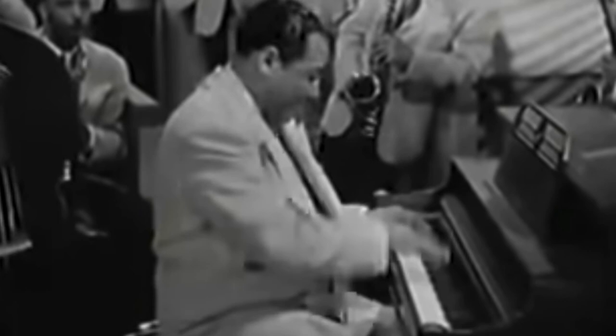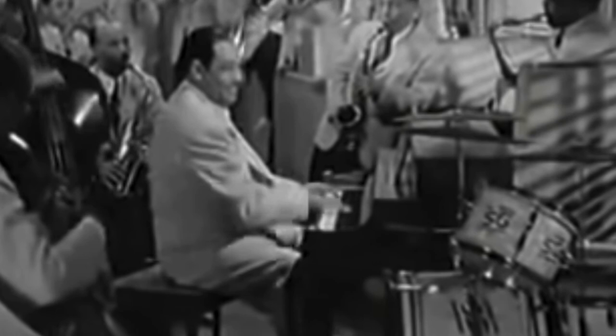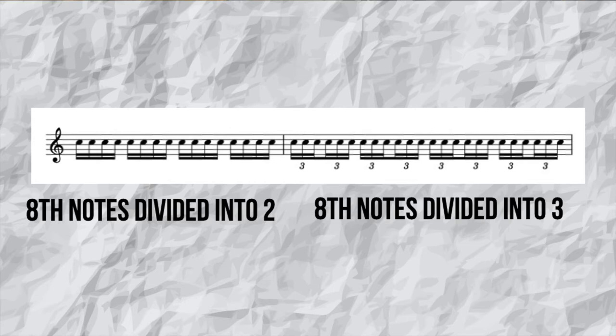Sir Duke was written as a homage to Duke Ellington and other jazz legends, so the composition has many musical elements lifted from jazz. One of which is the swing feel. The bass sometimes plays a swing feel and sometimes plays a straight feel. The swing feel is a 16th note swing, which means that every 8th note is subdivided into 3 instead of 2. This gives it a very fast triplet feel.